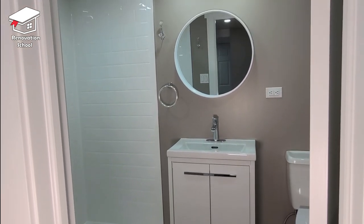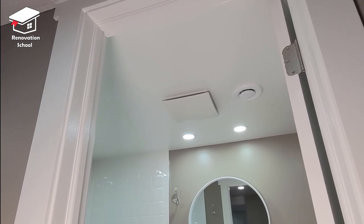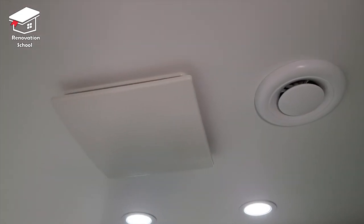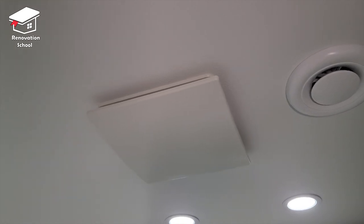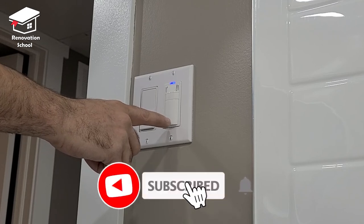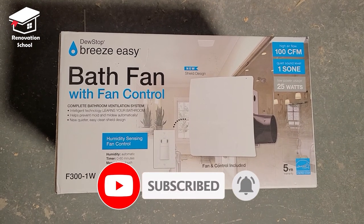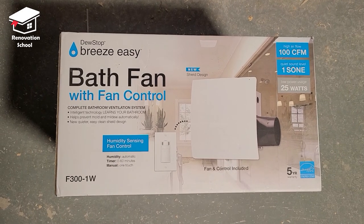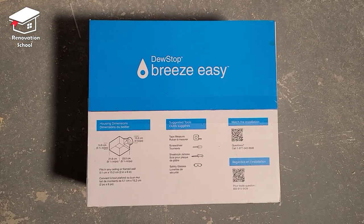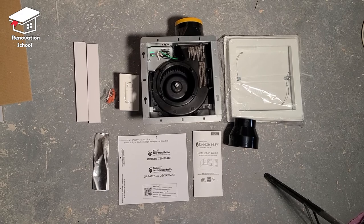In this video I want to show you how to install a bath fan. This specific one was purchased from Costco — it looks super nice, works amazing, and is very quiet. It also comes with a moisture sensing switch that's going to be a huge help to control mold and mildew in any bathroom. The brand is called Breeze Easy, and it's one of the best-selling bath fans and my personal favorite.